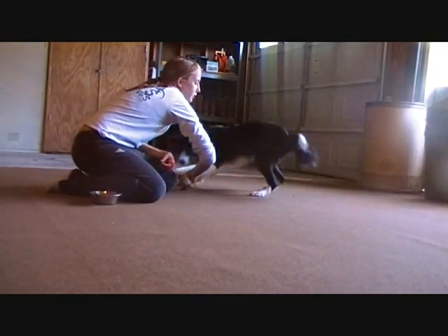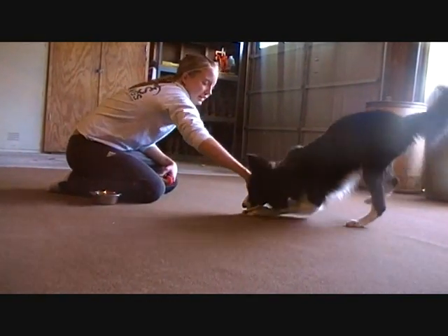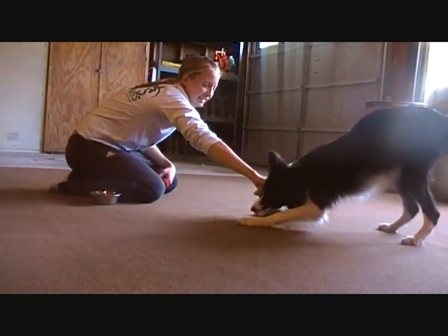The difference between the two clips is that Viper is allowed to use his feet while interacting with the dumbbell in the second clip. Try to avoid this, as it can create a bad habit of kicking the dumbbell when asking them to retrieve it.